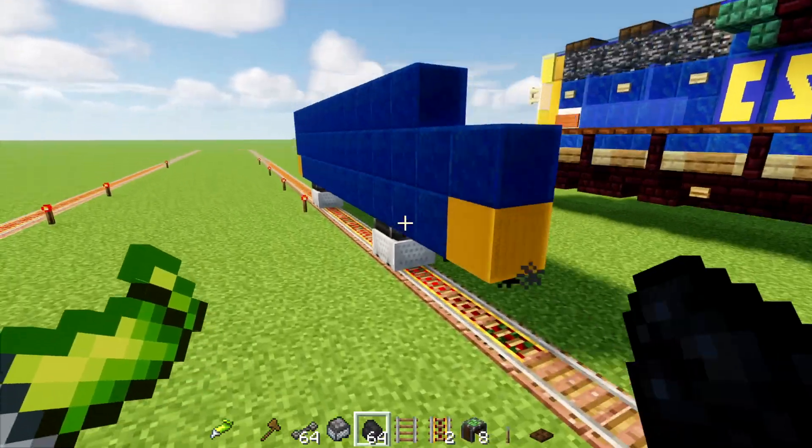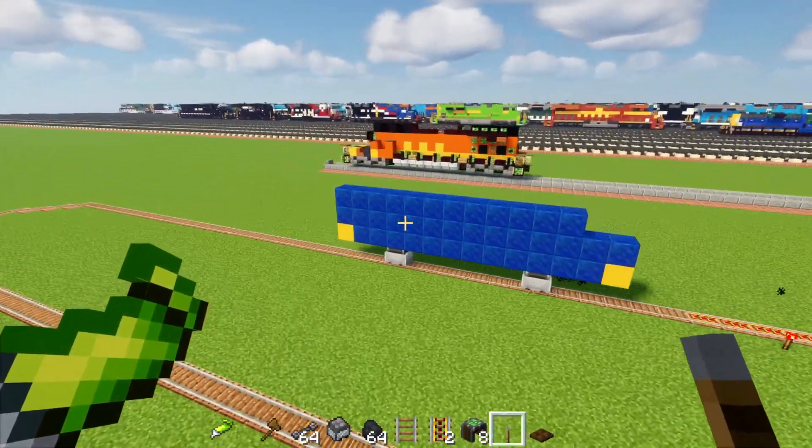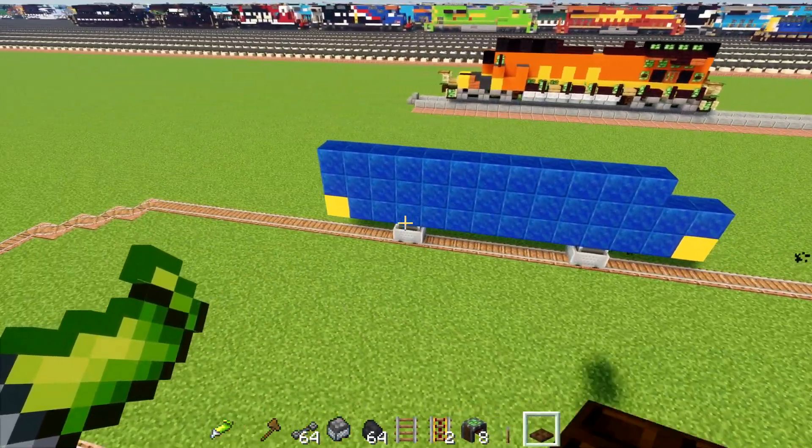So I'm going to add some coal — a lot of coal. And as you can see, it's moving quite well. So this is a successful test. You just need to make it balanced, I guess.